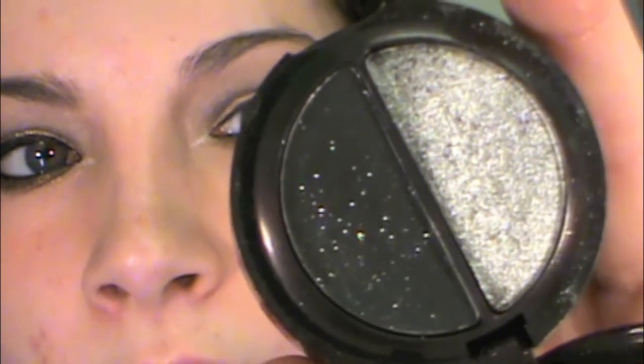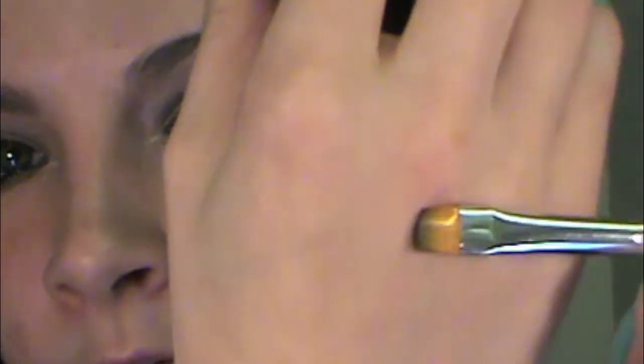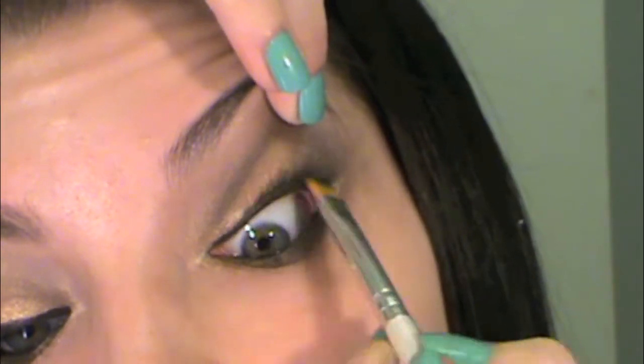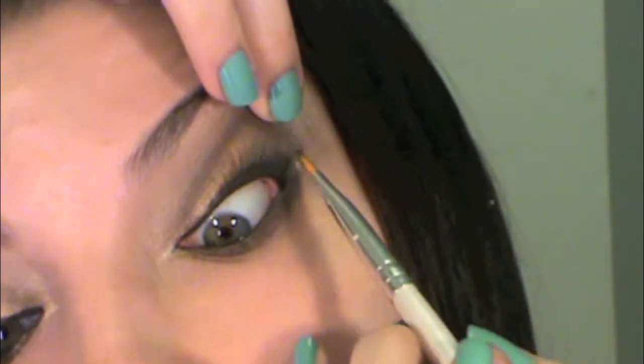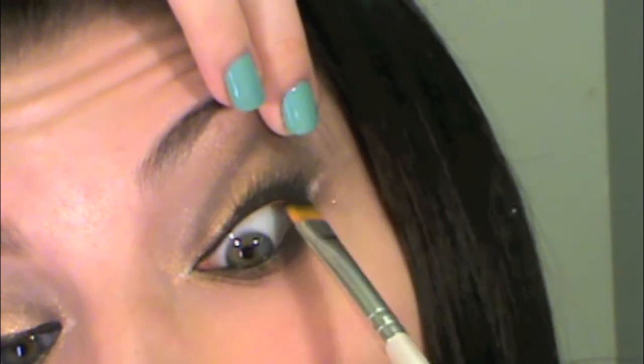One extra step you can do is take a black eyeshadow — I'm using the L'Oreal HIP duo in Platinum, using the black color — and with an eyeliner brush, follow along where we lined our eyes. A nice trick is to wiggle it into your lashes to get more coverage and get between the lashes, and then follow up on the bottom as well.